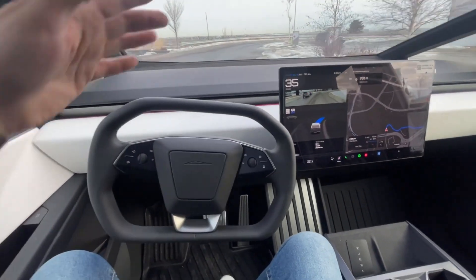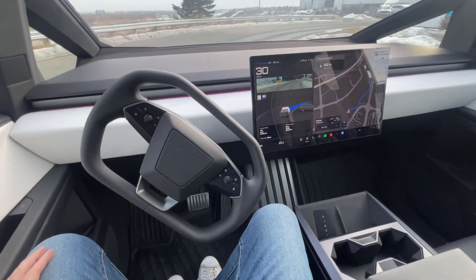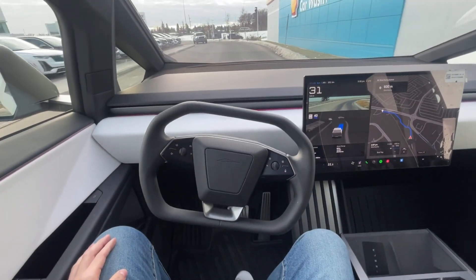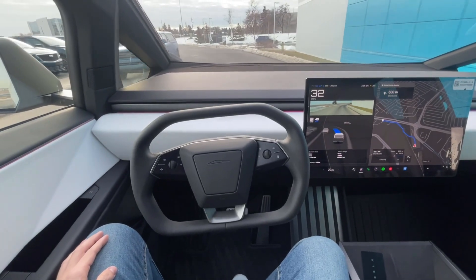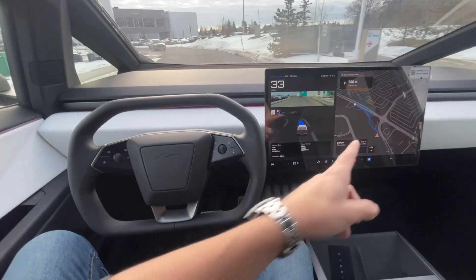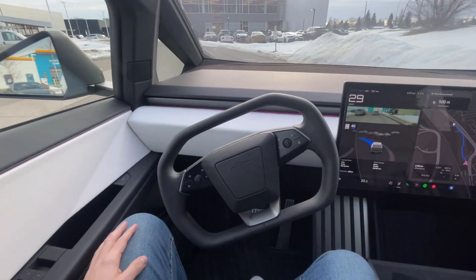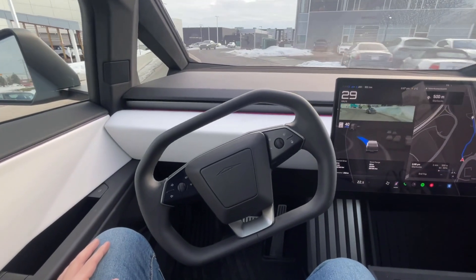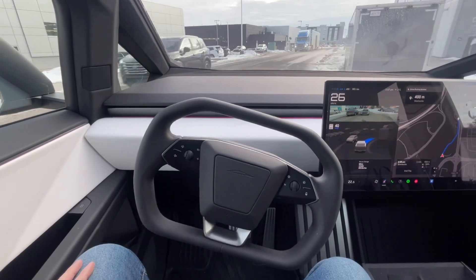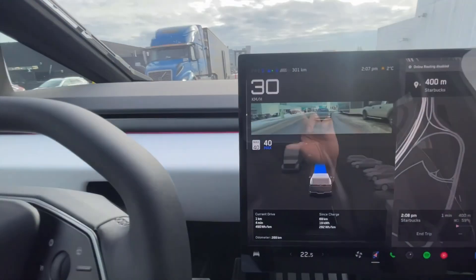This is a super tight area so let's just watch it navigate this turn by itself, following the map — no feet, no accelerator, no brake from me. Pretty crazy. I wonder now, since it's going to Starbucks, if it's going to take us through the drive-through or just to the parking lot.